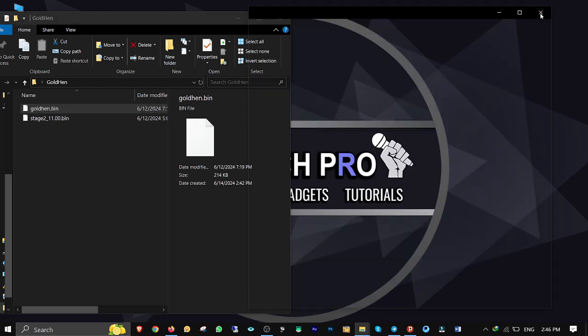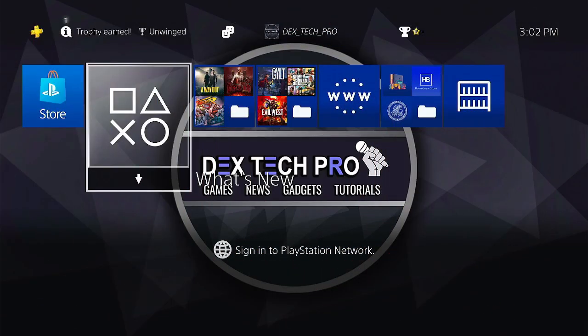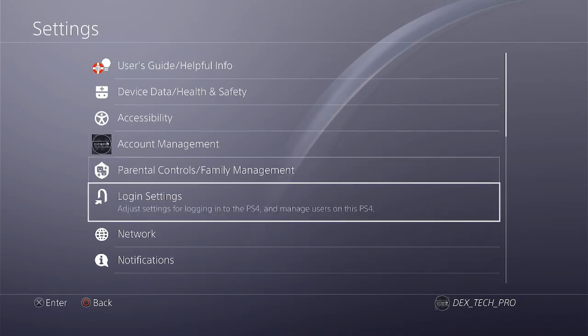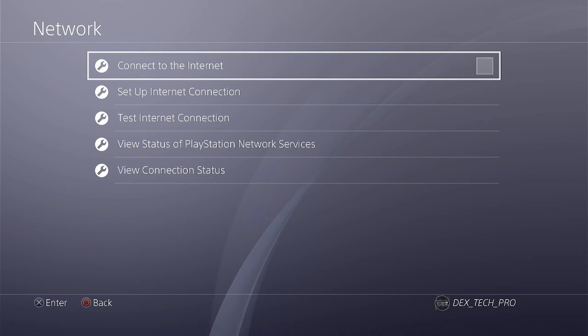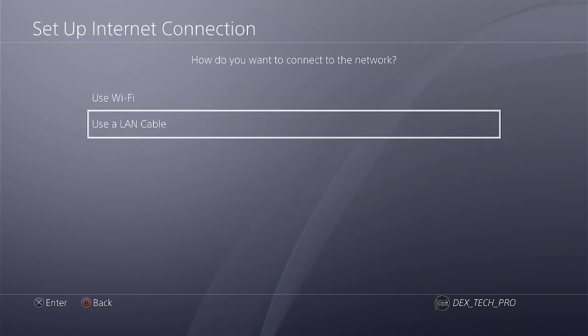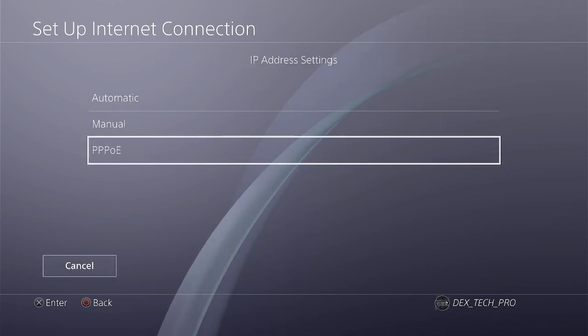Close the window and plug the USB stick back into the PS4 USB port. Back on the PS4, connect your PS4 with the LAN cable to the computer. First go to Settings, then Network, then check Connect to the Internet. Set up internet connection, use a LAN cable, Custom, then PPPoE.